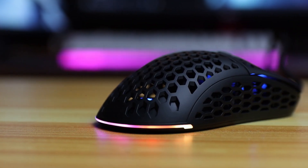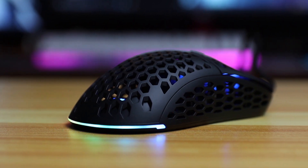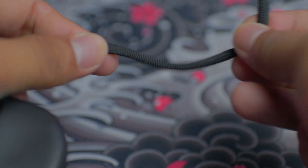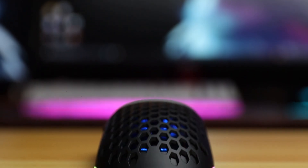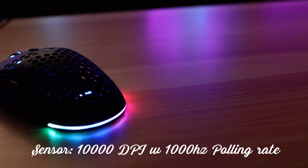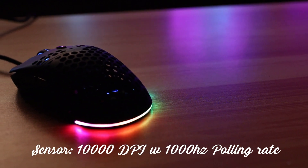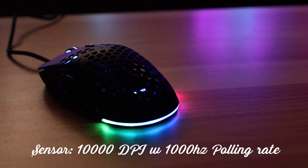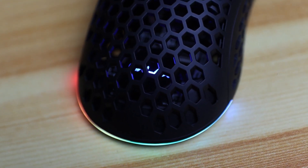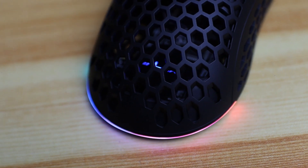The Slider 05 is made of hard plastic and uses a braided cord cable, which is nice since it's the standard for wired gaming mice on the market. They didn't mention which sensor they used on the Slider 05, but it has a maximum of 10,000 DPI and a polling rate of up to 1,000 Hz. Enough with the specifications — let's proceed with the actual performance test of the Slider 05.